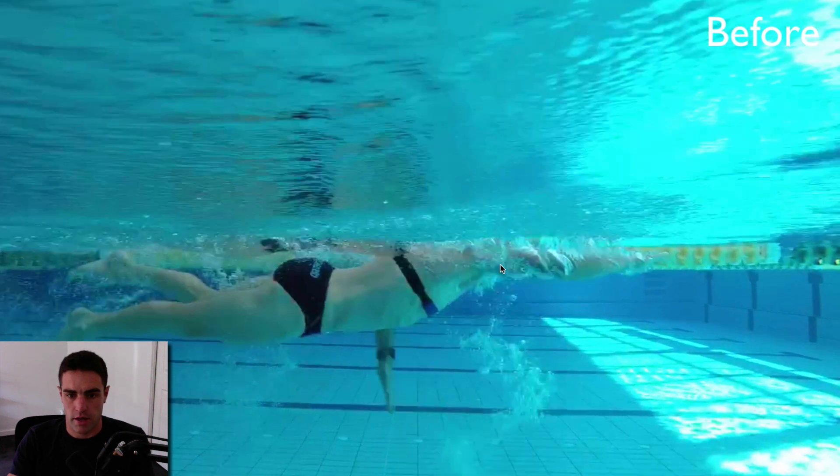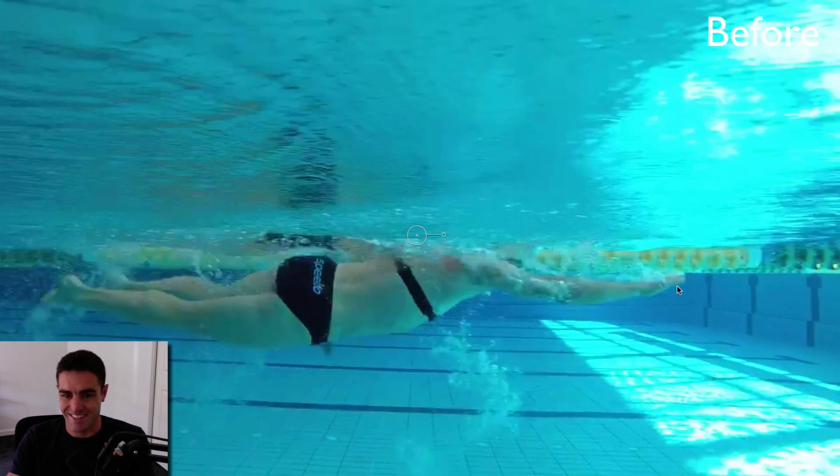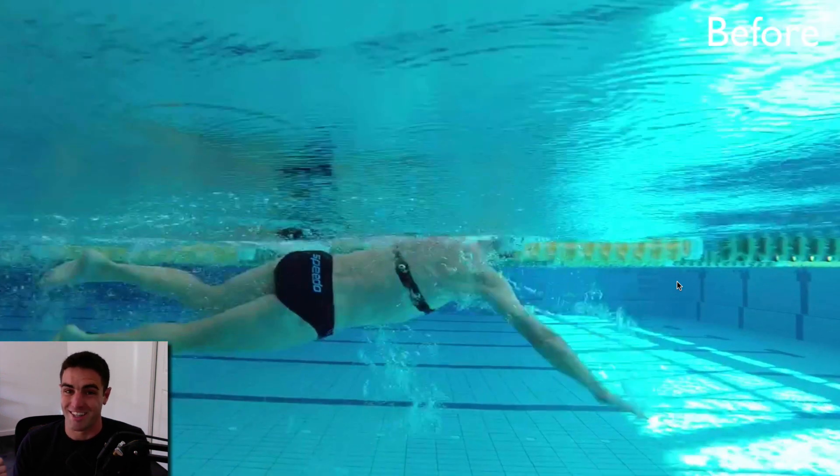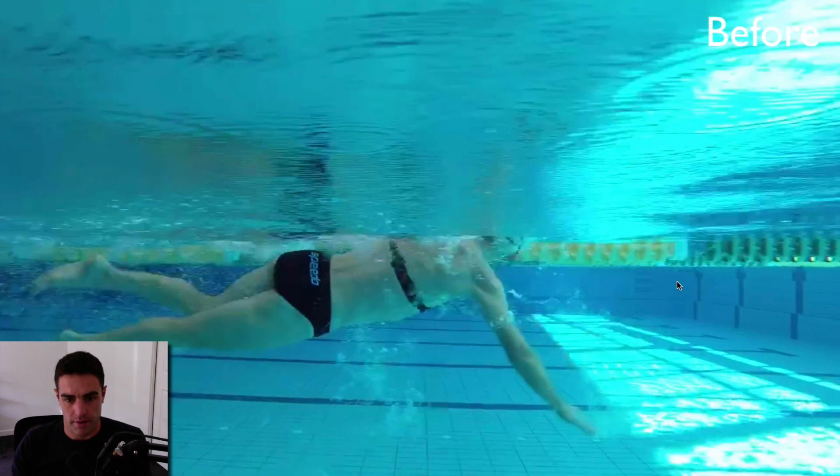What we worked on was changing it so the fingers are deeper than the wrist, wrist below the elbow, and exiting further past the hip. It's those two things that work together — pressing back further past the hip, and getting that reach out in front with the hand and arm in the right position. That's where you get a nice distance per stroke, a little bit of extra glide, and that can really make things feel so much easier — going from swimming on a treadmill to skating from left side to right side.